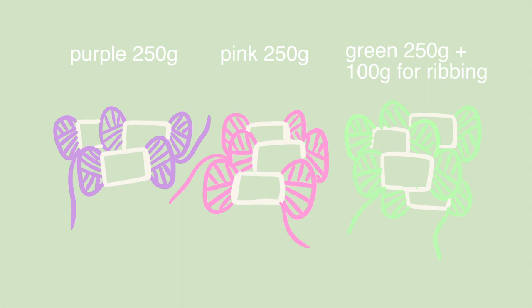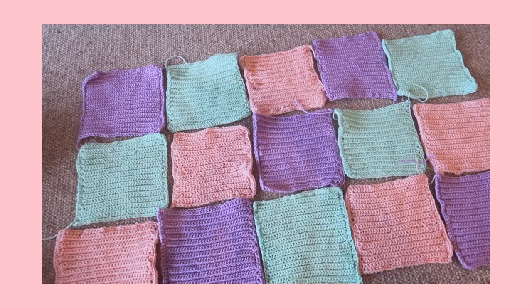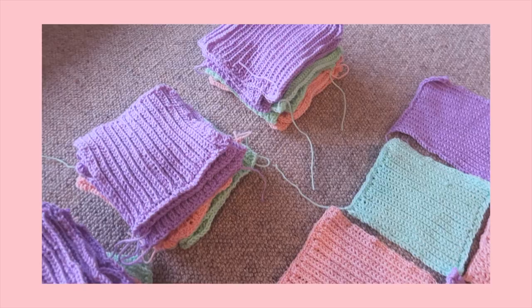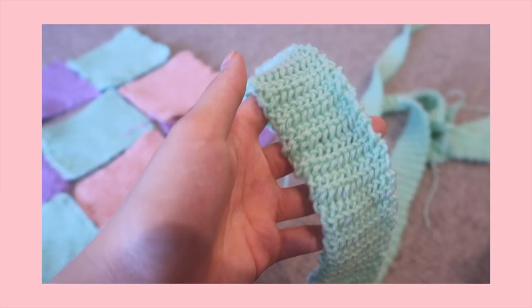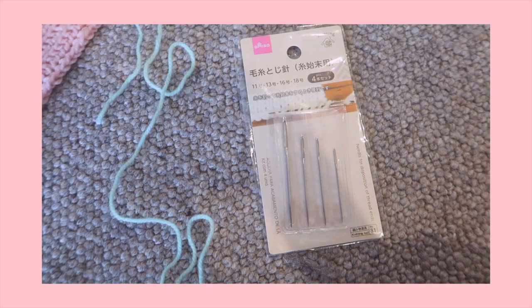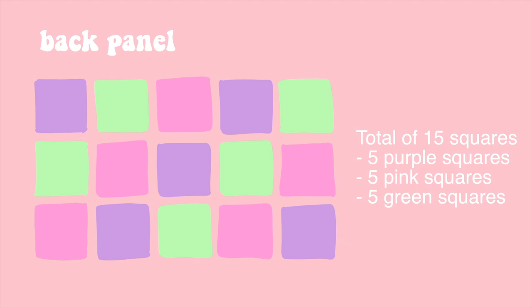I use purple, pink, and green yarn. You're going to need about 250 grams of each, plus an extra 100 grams for the ribbing — I chose green for that. For the method, you're pretty much just going to be making 51 squares: 17 of each color. I know it sounds like a lot and it is, but the method itself is easy — it just takes a lot of time. Then you use a darning needle to sew everything together.